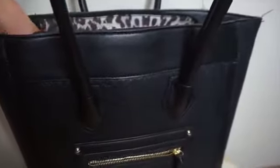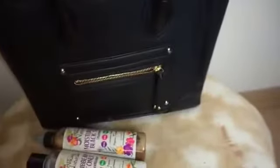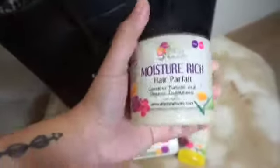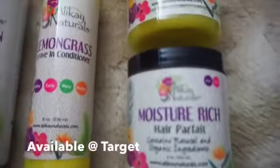What do I have in my bag today? It's some Alikay Naturals products — these things are amazing! I'm going to take them out and get started. Oh, hot sauce must have gotten in my bag on accident! Taking all these goodies out before we get started on this flat twist out.